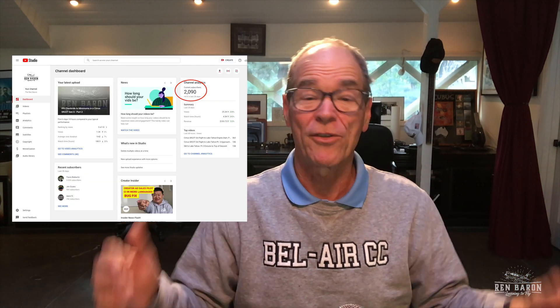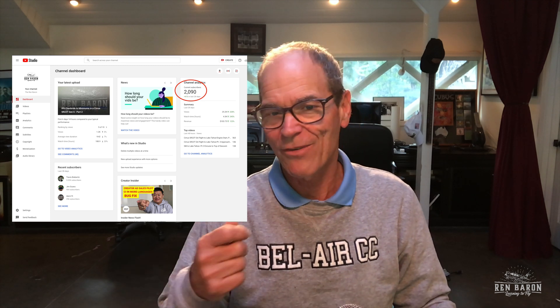Good morning, my name is Steve Rennie, I am the Ren Baron and this is my Ren Baron Learning to Fly YouTube channel. First off, let me thank you for joining us here again today. Before we get started on today's lesson, I thought I would note a fun milestone we've reached — this past week we reached a 2,000-plus subscriber mark, and in fact we're almost up to 2,100 as I posted this video.